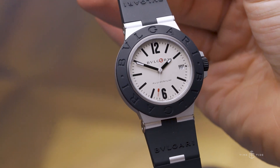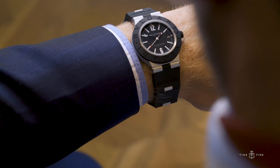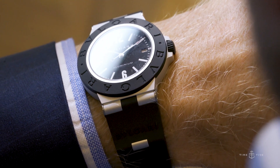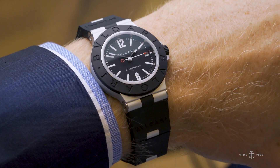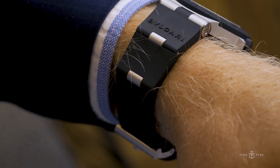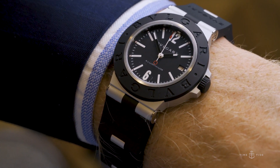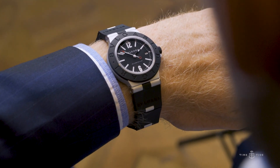I'll start with the name: the Aluminium collection. What could that possibly mean — a watch constructed of aluminium, still in the luxury space? Well, Bvlgari have proudly said that they are redefining luxury with this watch. Once that was established, I became very curious about what an aluminium watch would feel like on the wrist. And I can tell you: it feels very, very good, especially in warm weather. It has a very cool tactile wrist feel, and the lightness is very attractive, especially in warmer climes.